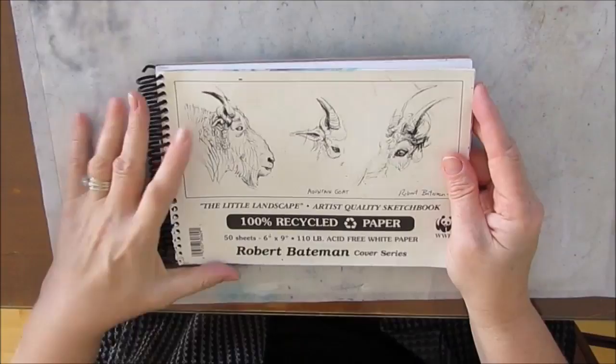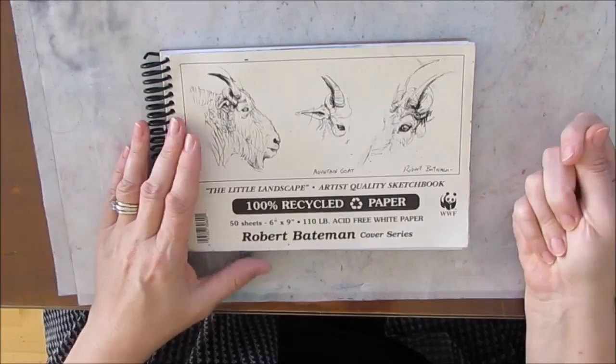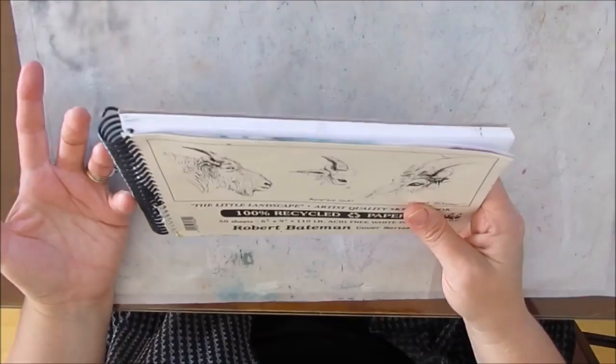Then I was watching Mixed Media Monday with Tracy Wise Apple and she had a system — the Strathmore, I believe — where the pages you could take out. It had a different kind of system. You could take the pages out, do your work, and then when it was all done, you could put it back in. But I looked and looked and looked for that every time I went to Michael's or any art store, and I don't know where they can be found.